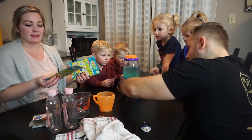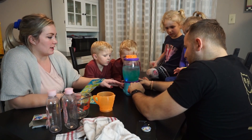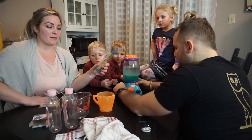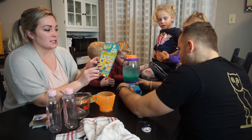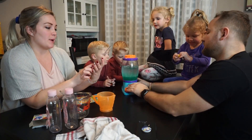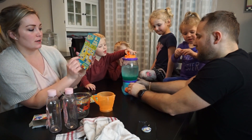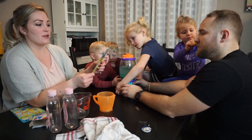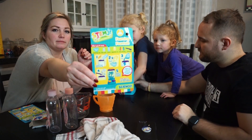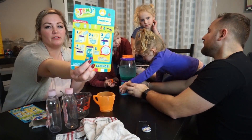I'm just going to go over the other two experiments on the cards here. There's a dancing spaghetti — it has all the ingredients and items you need. It says bubbles are gases trying to escape a liquid; they have kinetic energy that can lift and carry things — so that's when you have the vinegar and the spaghetti. And then the other one is a foaming fountain, which uses rock salt with vegetable oil and food coloring. It says adding salt to water causes a chemical change that makes gaseous bubbles — so that one would be pretty cool.